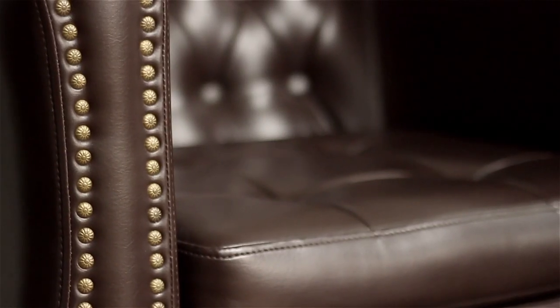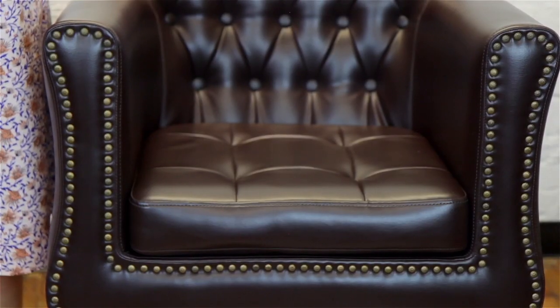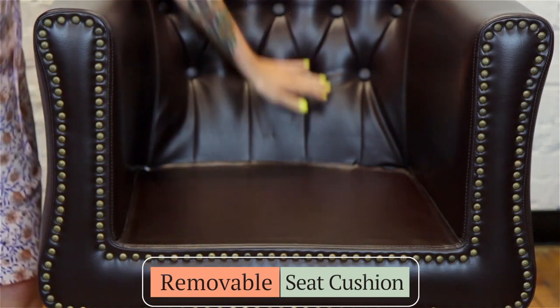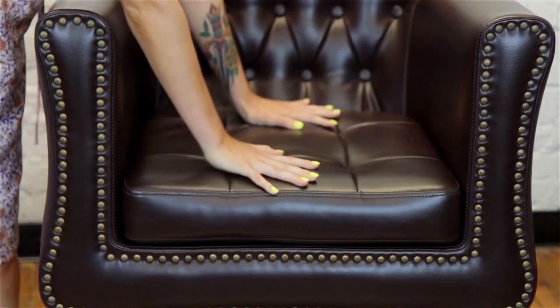James comes in both a classic brown vinyl and timeless black. Another great feature of the James Styling Chair is that the seat cushion is removable. This allows for quick and easy clean-up of those annoying little hairs that could fall between the chair cushions.